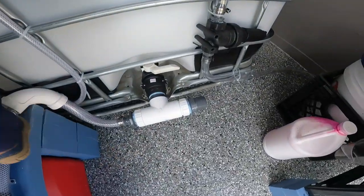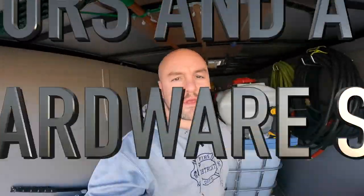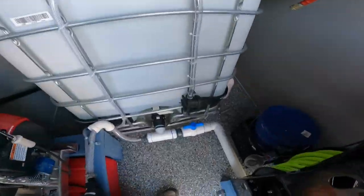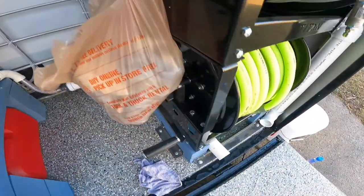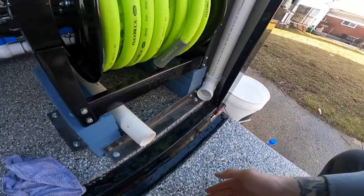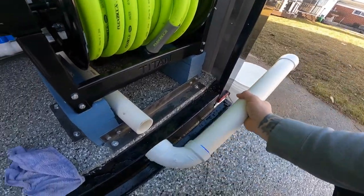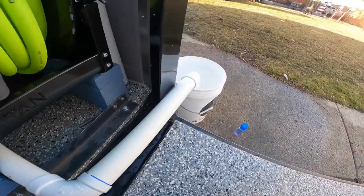We got the dump line all plumbed in. I ran two-inch from the buffer tank all the way out to the back. There's a ball valve — it comes out through here and underneath the reels. This way I can close the door, get to a job, and this just hooks up right into the bucket.